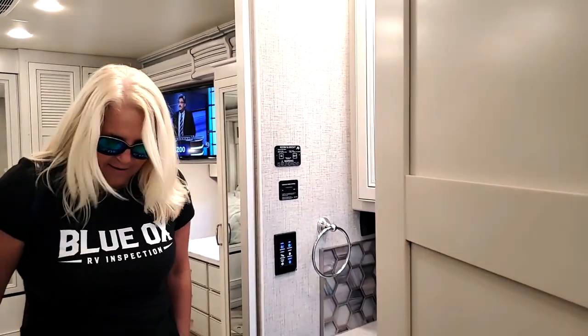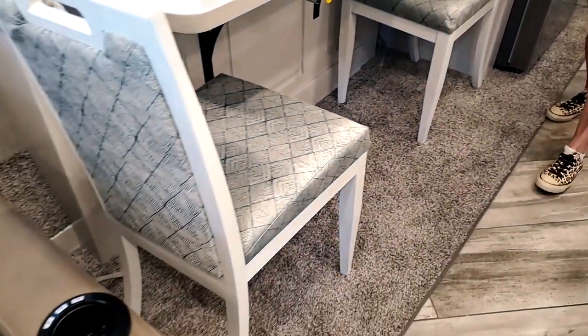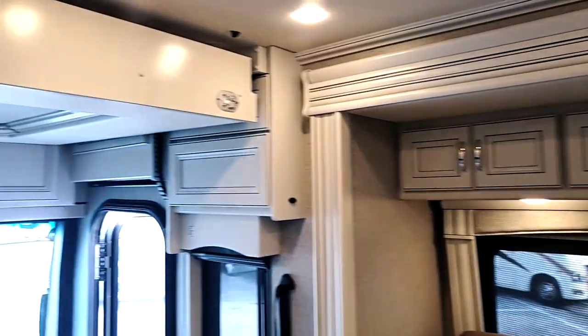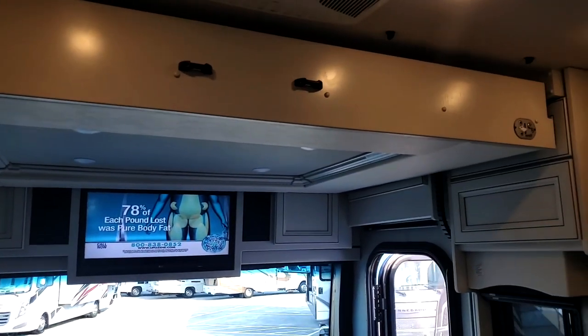This is linoleum — I love the wood look, but this is the part I don't like. It's a Fleetwood Discovery. But why put rug in a unit of this price range, especially near the dining area? Everybody spills something right onto the rug. You've also got the hide-a-loft — that is kind of nice.